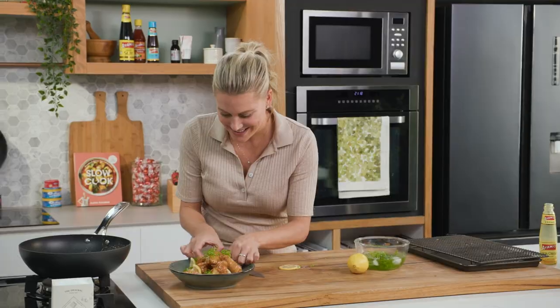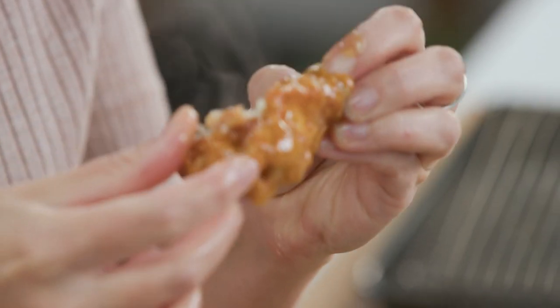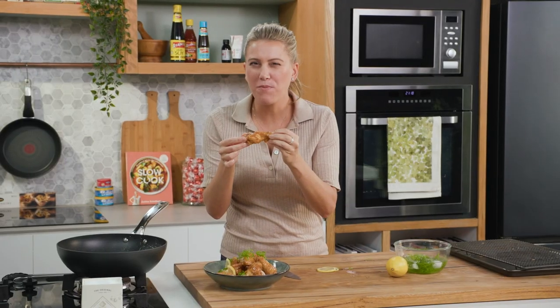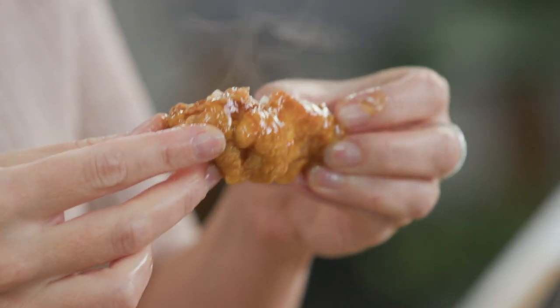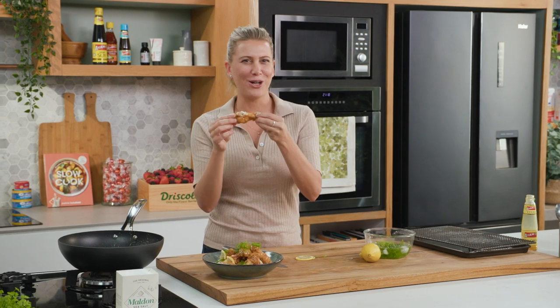All right, let's have a taste. It's going to be hot. That lovely tangy sauce goes so well with this chicken. Delicious. This, for me — the footie, maybe a beer. Why not?